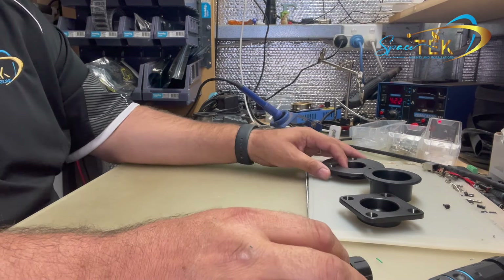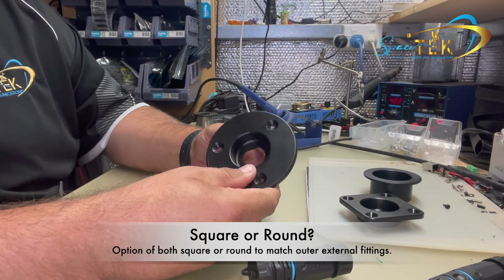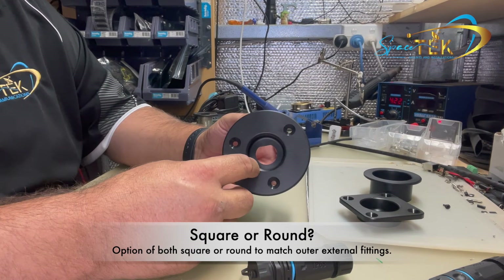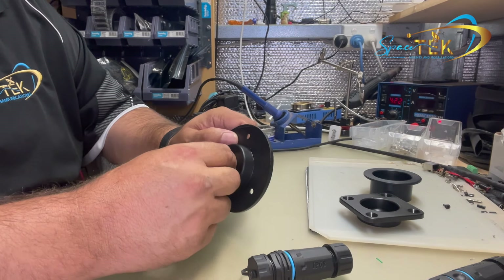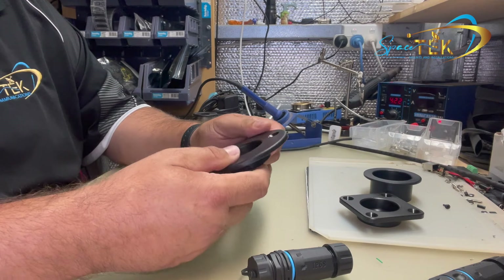So we'll start with the recessed data socket. Now these are machined out of a solid piece of plastic. I do apologize for the price being a little high — it's just to do with the manufacturing method. If these become popular enough and we can injection mold them, that price will hopefully come down.